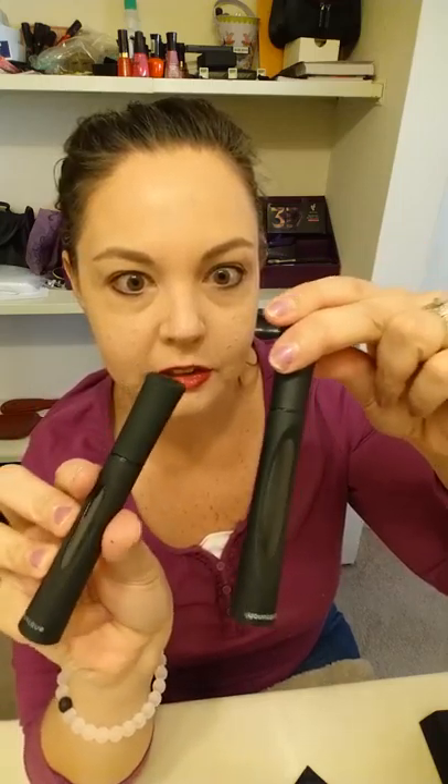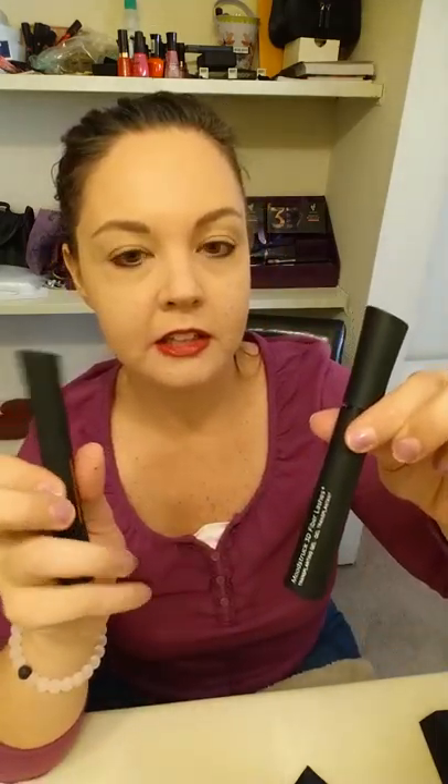You get these two tubes and they have these little windows in front so you know when you're running low and when you need to reorder. So it looks like this — you have your gel and your fibers. It's a three-step process but it goes by so fast; it sounds more difficult than it is.